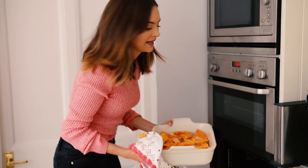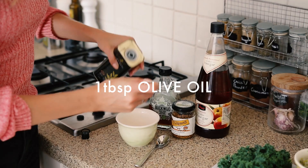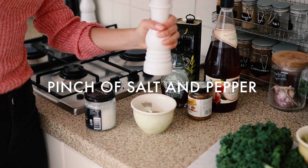The butternut squash is ready to go in the oven for about 30 to 35 minutes. In the meantime I'm going to make the maple vinaigrette — this is so simple. All we need is one tablespoon of olive oil, one tablespoon of apple cider vinegar, one tablespoon of maple syrup, one teaspoon of whole grain or Dijon mustard, and a pinch of salt and pepper. This can just go in the fridge until the butternut squash and chickpeas are ready.